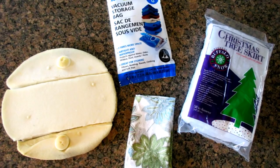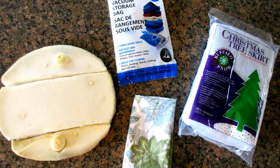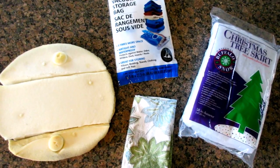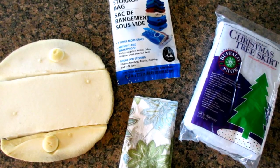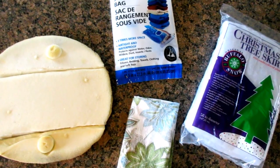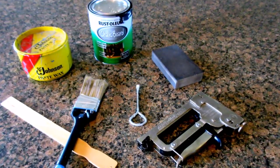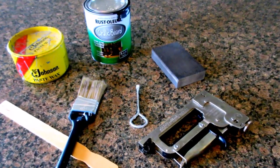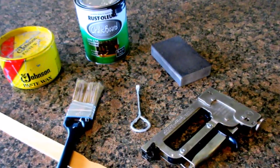as well as a Target cloth napkin, a Christmas tree skirt that I picked up after Christmas a couple of years back for 10 cents to use for batting, and a vacuum storage bag to protect the fabric from stains — though I ultimately decided not to use the storage bag because it was just too flimsy. I also gathered some Rust-Oleum chalkboard paint, a sand sponge, a church key to open the paint can, a stir stick, a paint brush, and furniture wax.